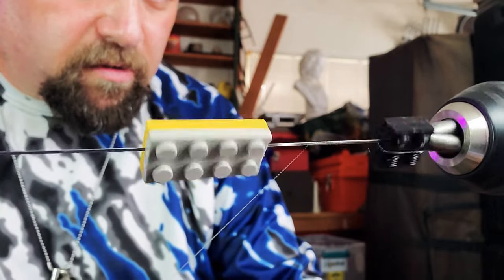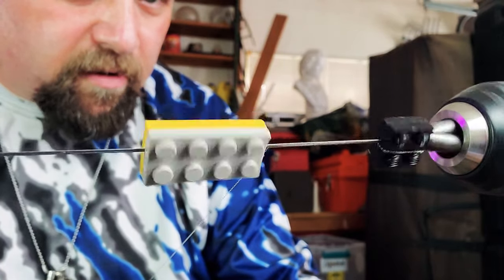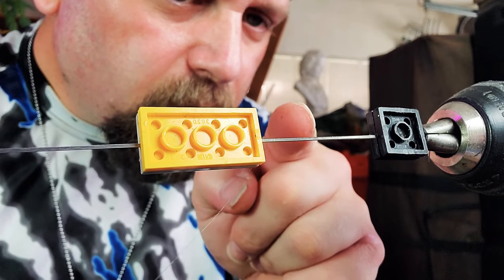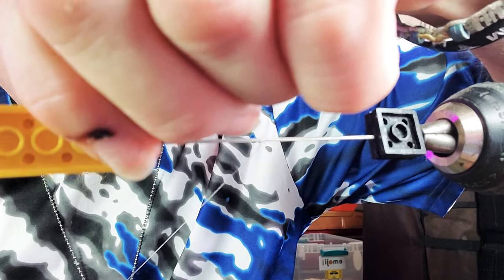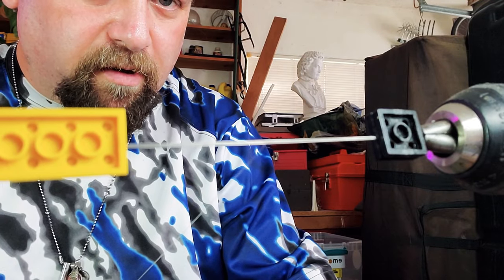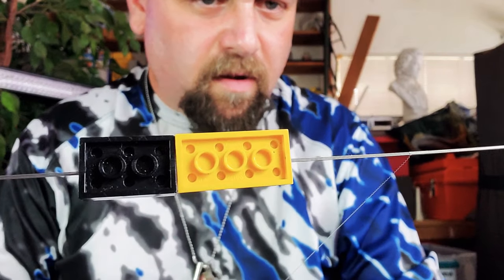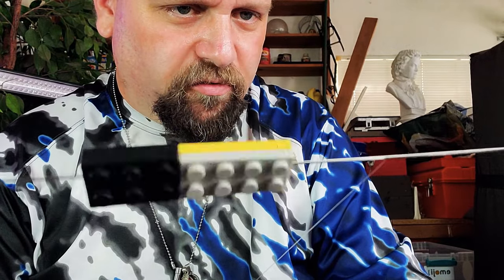I'm actually bringing it back a little bit because right in here I got a little wider space than I wanted — not a big deal. But when you do your legos, only slide them about two to three inches. You can slide them farther, you'll get your feel for it, but I recommend keeping them as close to your work as possible — the less chance they have to stretch out the better.